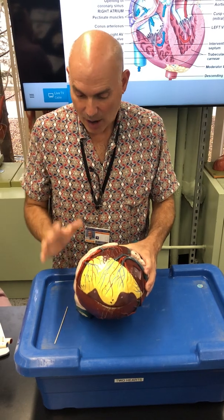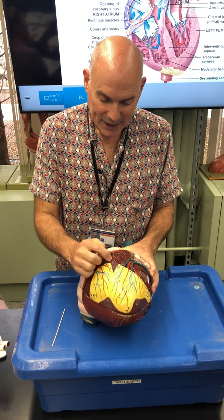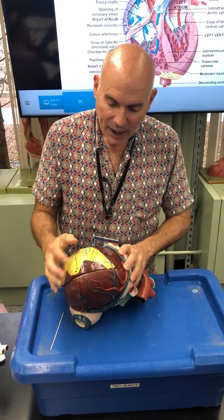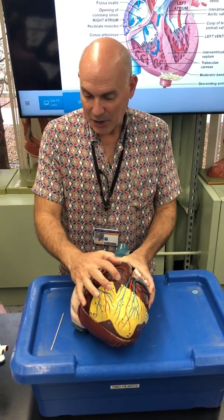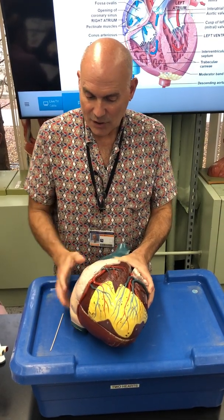For our purposes, the yellow tissue here is adipose tissue. This little cut-out where the adipose has been removed reveals the epicardium — that is the visceral pericardium of the serous membrane that covers the heart.